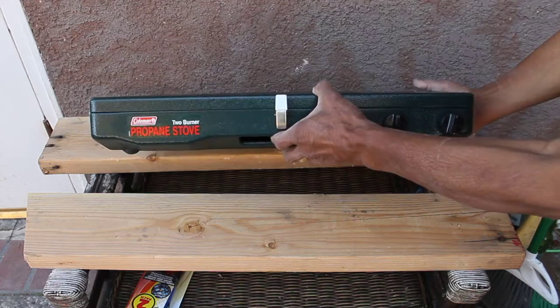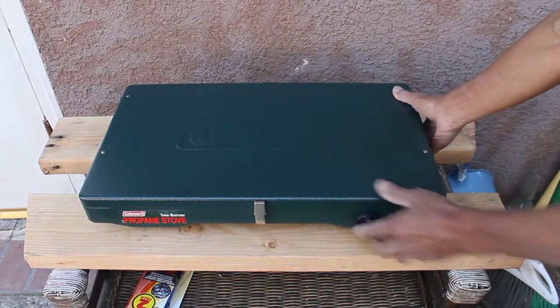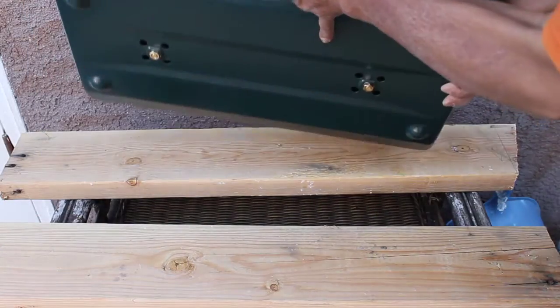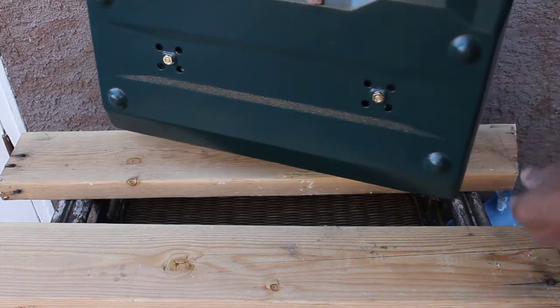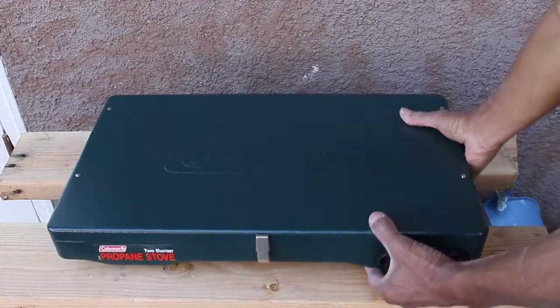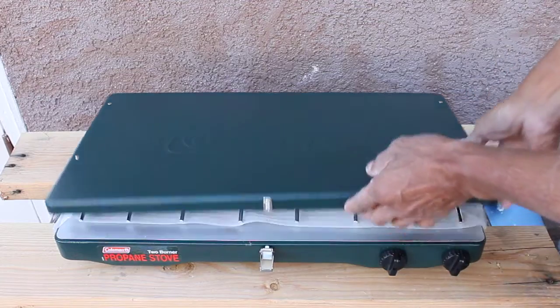So it comes with two burners. It just has a handle right here — you can carry it up like that. It does open here and I'm going to open it up.